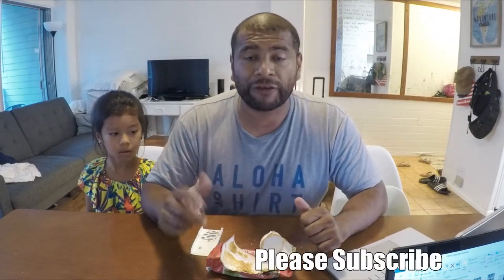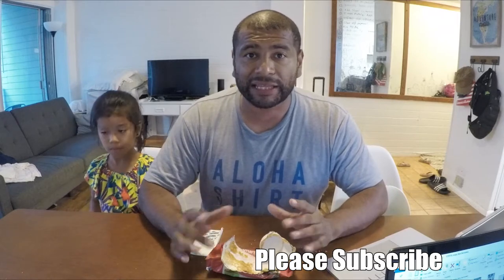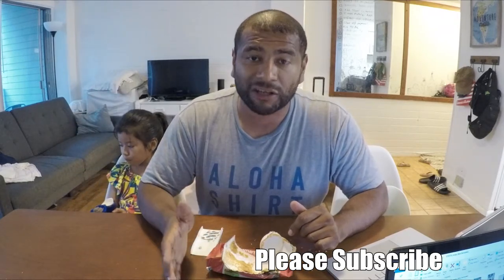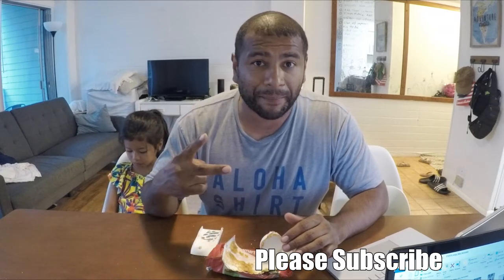I would probably order it again — it's enjoyable. I hope you guys enjoyed this video. If you did, hit that like button. If you haven't already, please subscribe to our channel and don't forget to hit that bell so you get notified when I upload new videos. If you know of any other keto-friendly cakes, cookies, or snacks, please let me know in the comment section below if you want me to do a taste test. I really appreciate you guys watching and I'll see you guys on the next one. Bye.